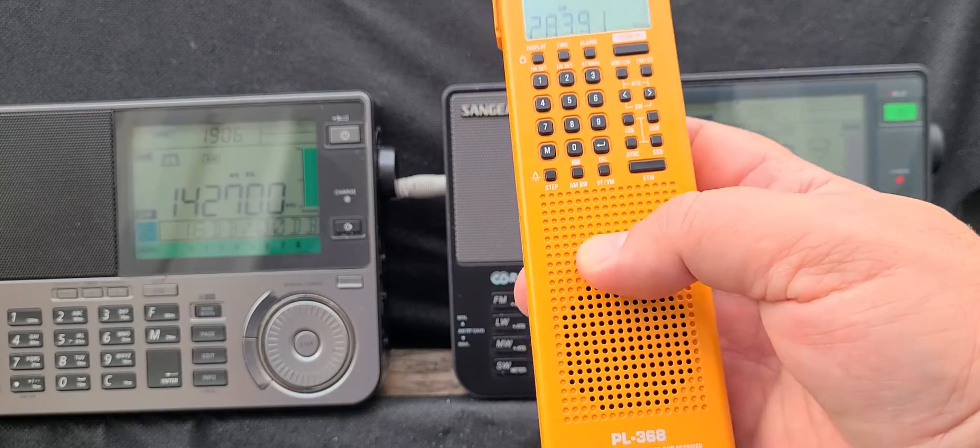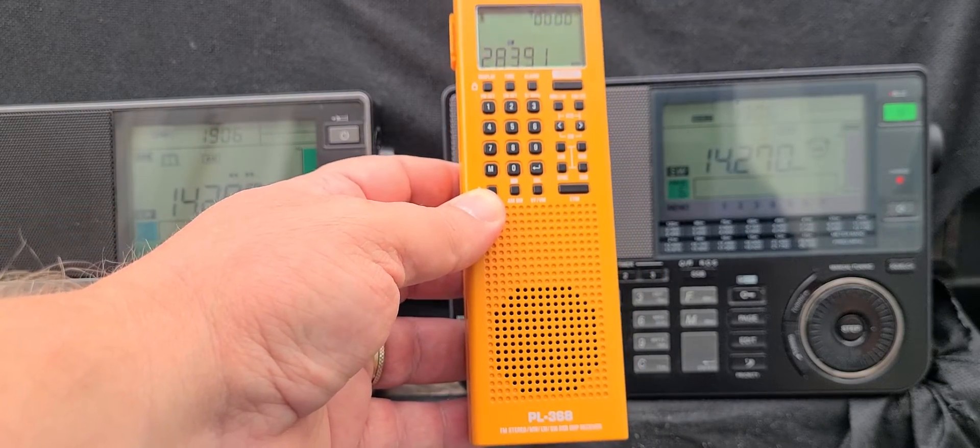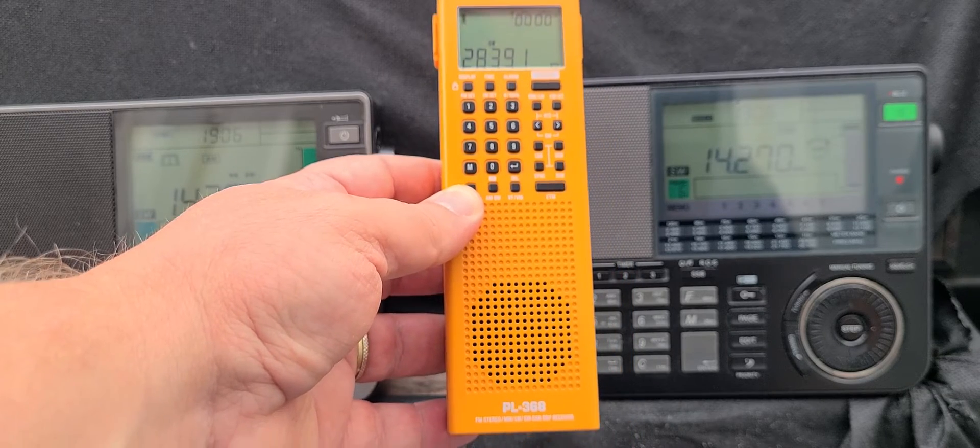That would also mean there wouldn't technically be one on the County Com GP7 SSB, since it's the same radio. So, kind of sad.